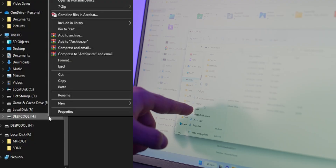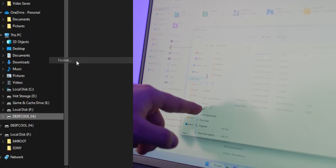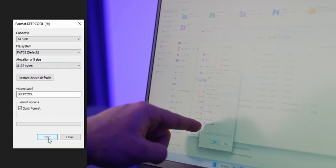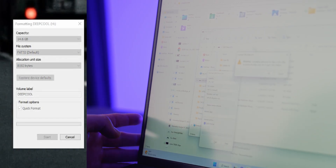To format the drive, right-click on it and click on Format. It'll show you the capacity, file system, and allocation unit size. You don't need to change any of these, but for allocation unit size I usually change it back to default just to be safe. Make sure quick format is enabled and hit Start.